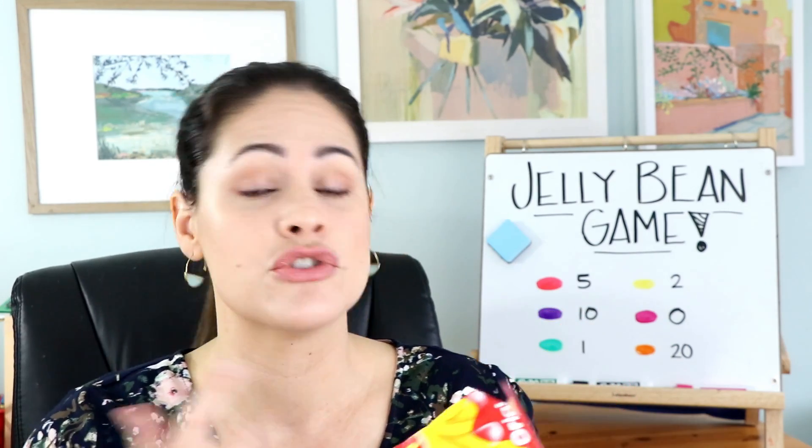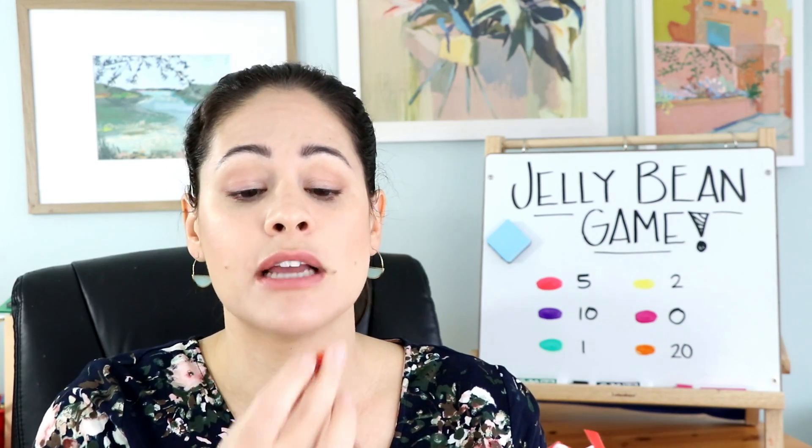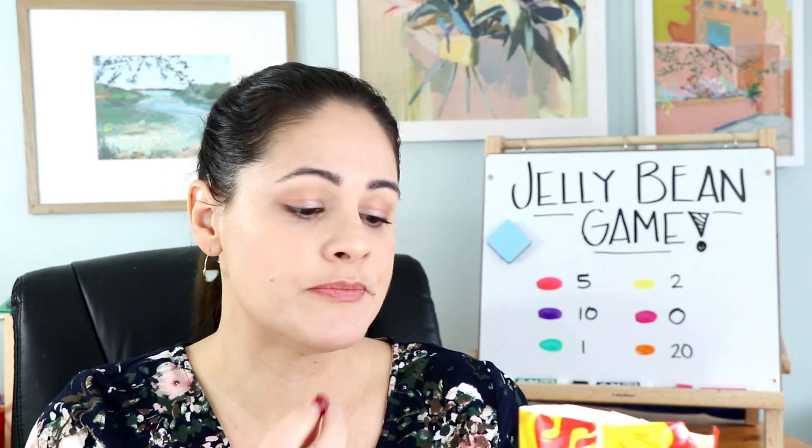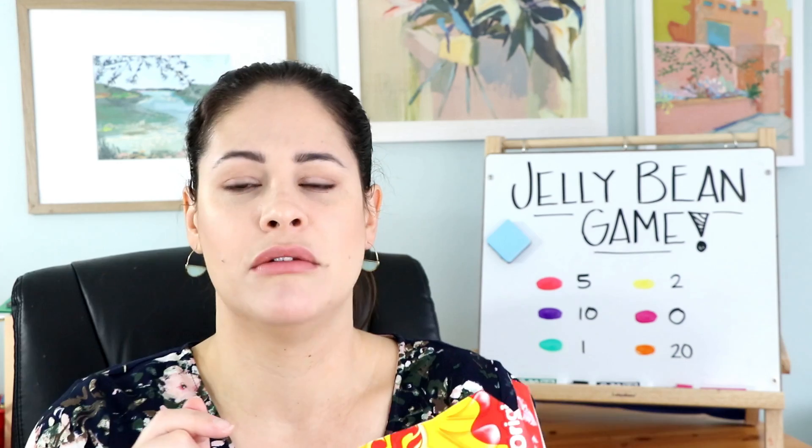Also, teacher tip: buy a bag for yourself, unless you're on a diet, but these ones are my favorite. They're like the fruitiest. Orange. Cherry. All the flavors. I hate licorice. Don't buy the ones with the black. Does anybody like those?